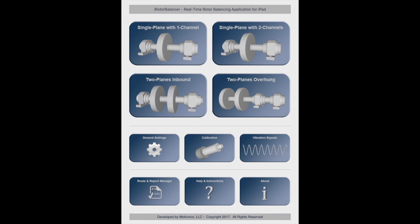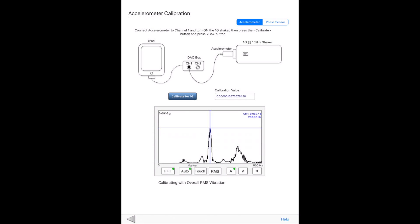iRotor Balancer has a separate page for easy calibration. If you have a 1G 159Hz shaker, you can connect it to the accelerometer, as illustrated, and simply tap a button to calibrate the system. If you do not have a shaker, our hardware devices ship with their calibration number, which can be entered here.